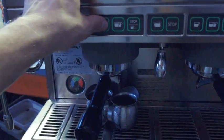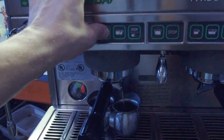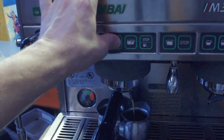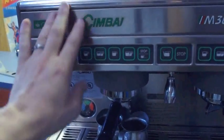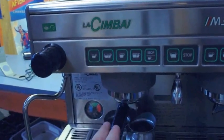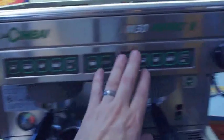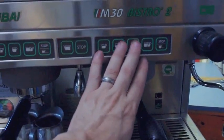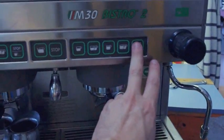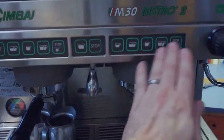Go ahead and do the same thing for the other buttons. You can hear it continually beep at you until you're done with program mode — push the stop button and programming is over. You'll have to reprogram those ones. You also have to program both sides the same way: push and hold the stop button for several seconds, it will beep at you, then go through and do your shots.